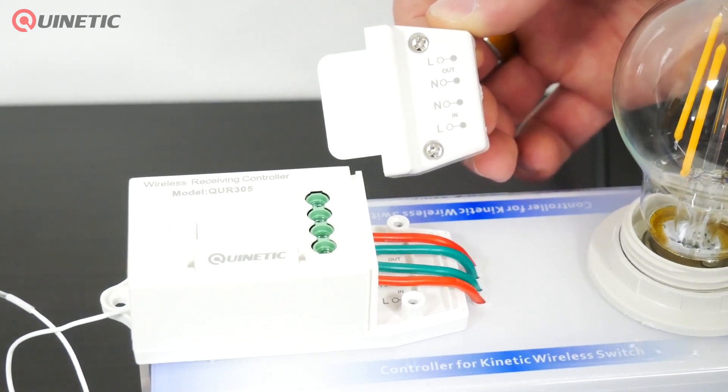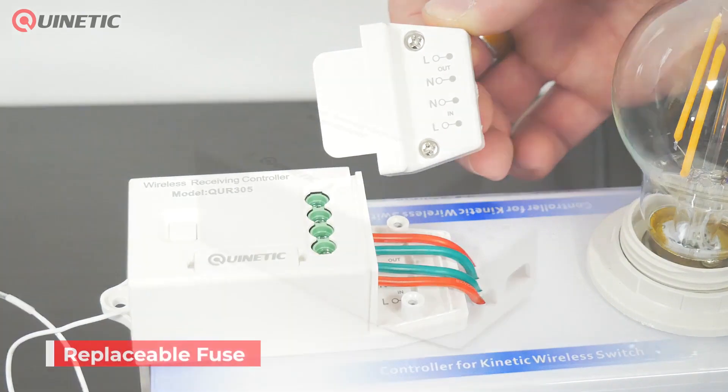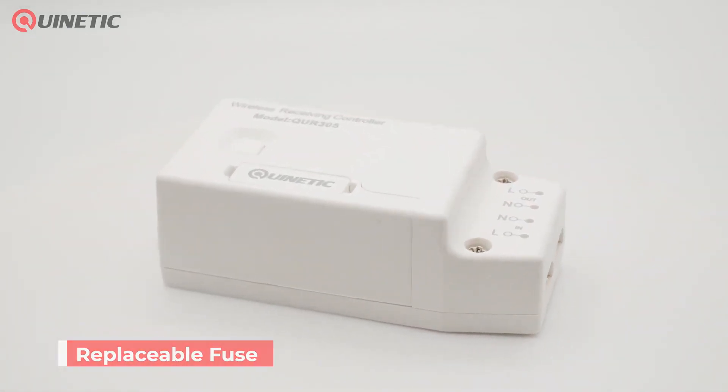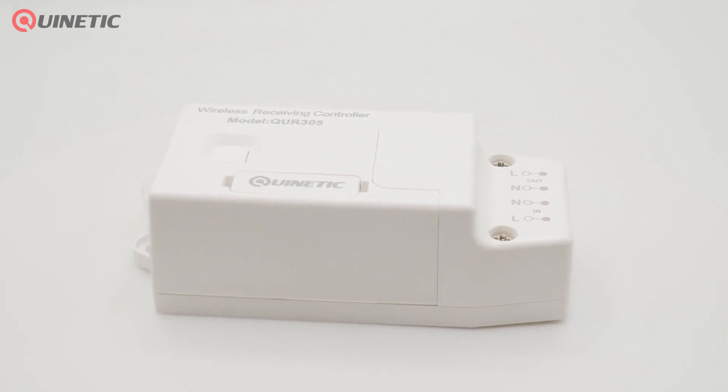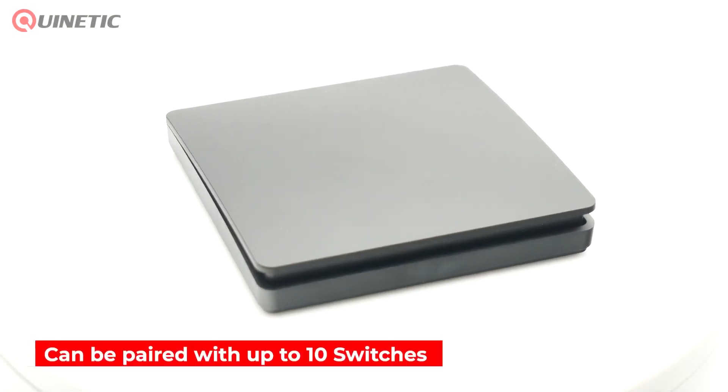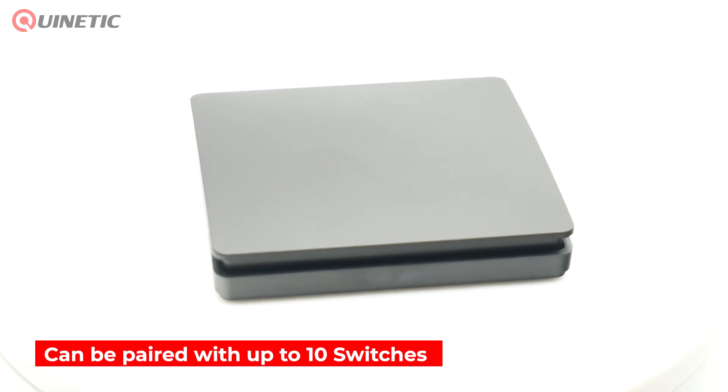In order to prevent accidental short circuit, the controller is designed with a replaceable fuse, so even if a short circuit occurs, the fuse will immediately protect the controller from any damage. The controller can be paired with up to 10 wireless Quirnetic switches for multiple control functions.